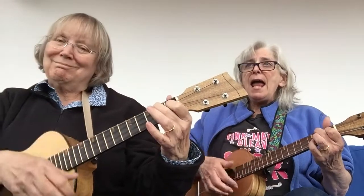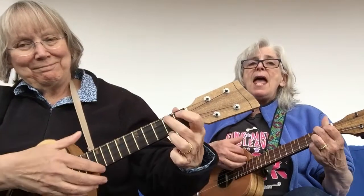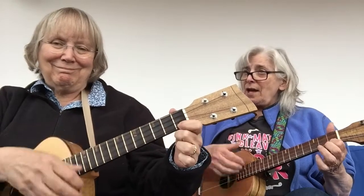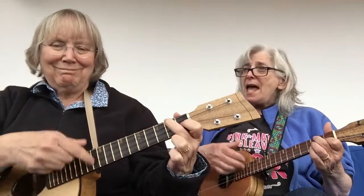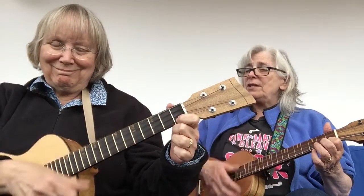And we're into the bridge — starts on A7, head on up: A7, E7, E7. Then G7, G7, G7, C7. And then we go right back to the way the beginning sounded: F, F, B flat, B flat, F, F, F, F, C7 — I mean C7 — C7, F, F.